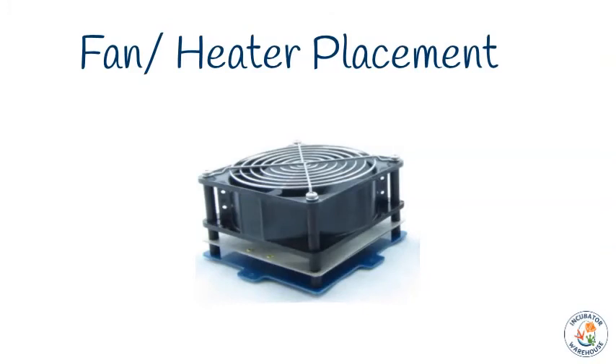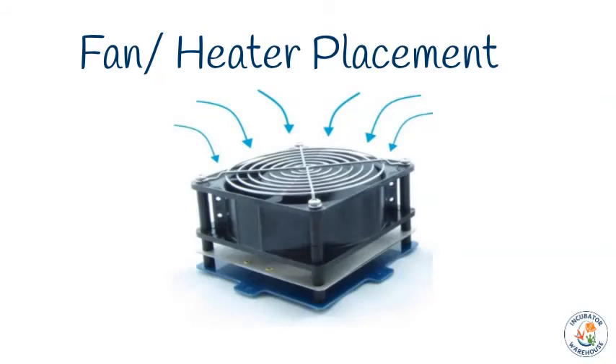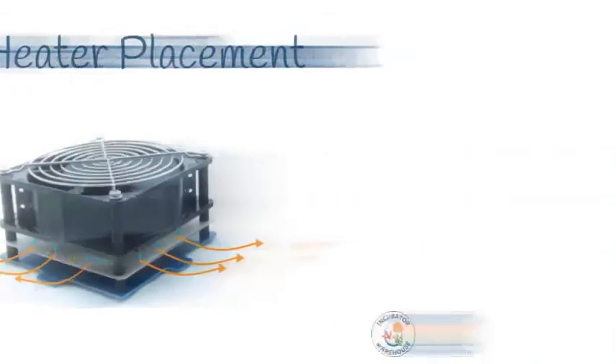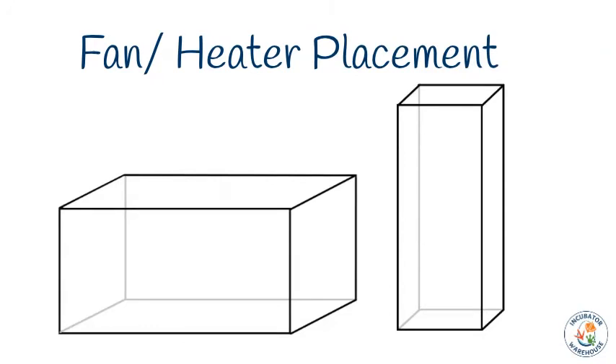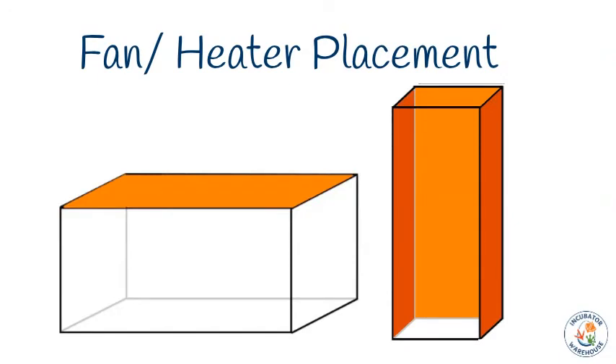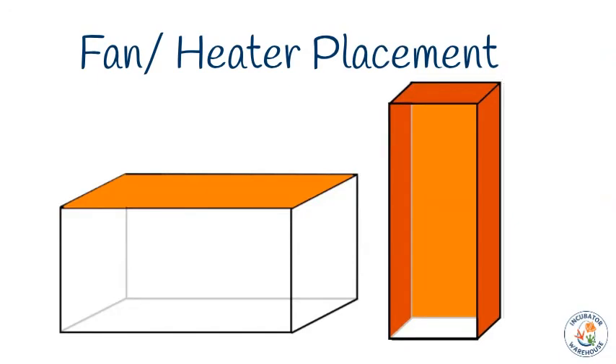Before attaching your fan heater units, it's important to know how they work so you can optimize their position. Our fan heater units work by pulling cooler air in through the top of the fan — the side with the chrome fan guard — then forcing the air around the heat plate, warming it. This airflow pattern helps keep a consistent temperature and prevents air from blowing directly onto the eggs. If your incubator is short and wide, place the fan heater units on top. If it's tall and skinny, place them on the back or sides — or one on top and one on the side or back.